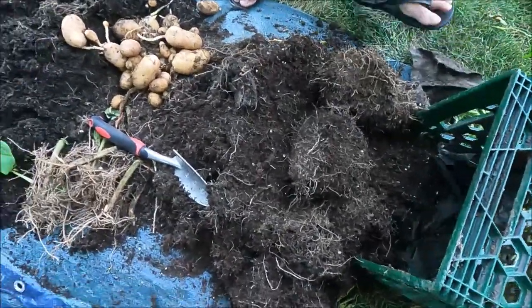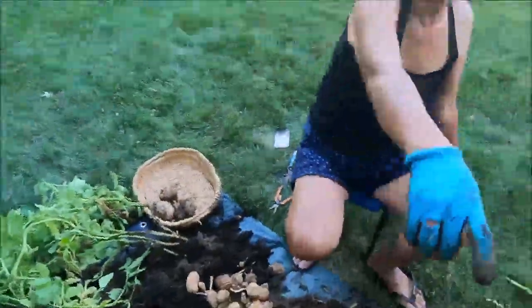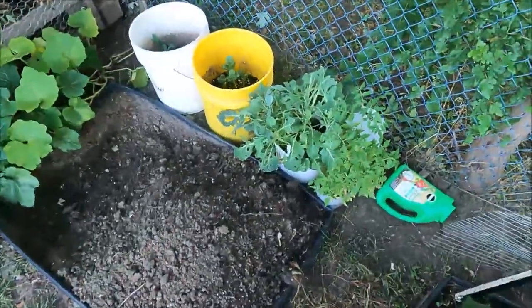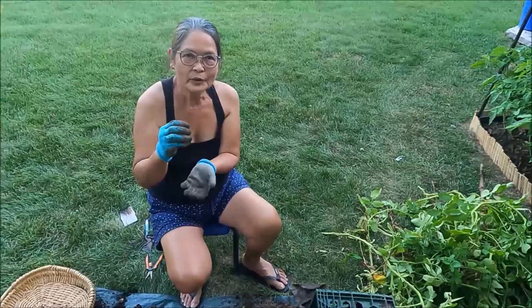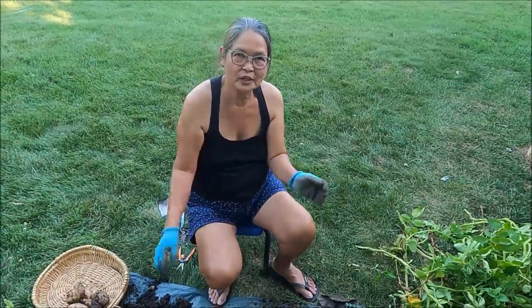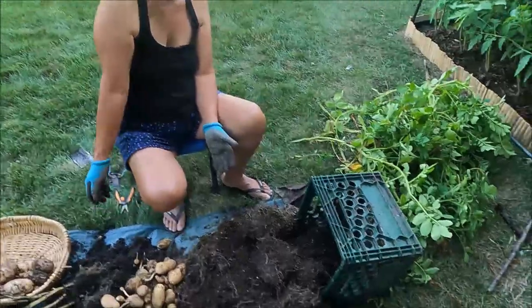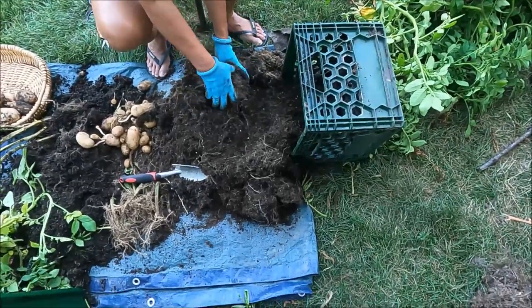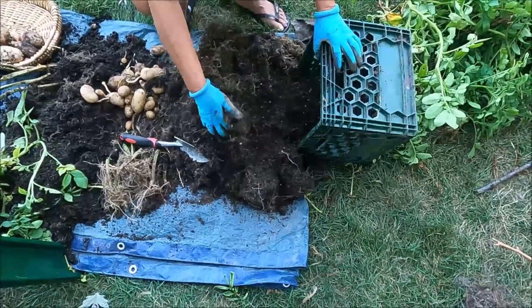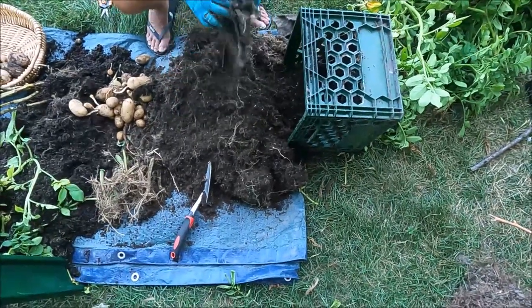That one is bigger — that one might do it. I'm planting more. She's got more in two buckets. So I plant with a little soil, and then when the leaves grow you have to add more soil. But this one I cannot add any more because it's already maxed out the size. So what do you do with this now? I will recycle the soil.